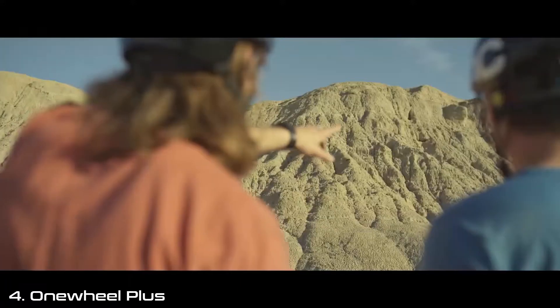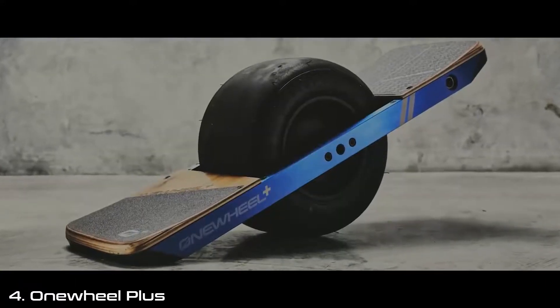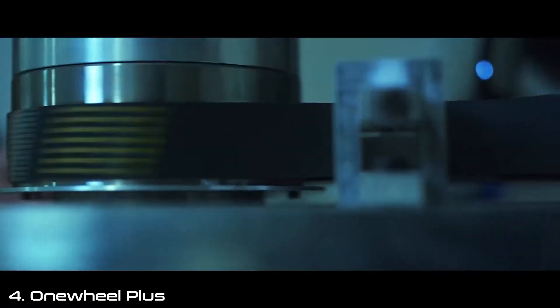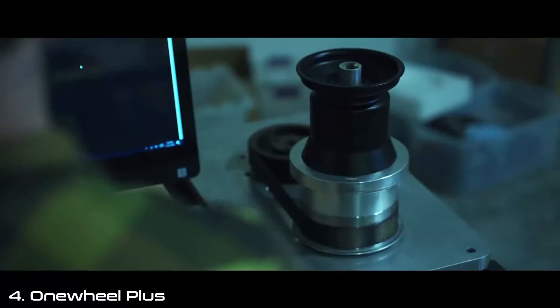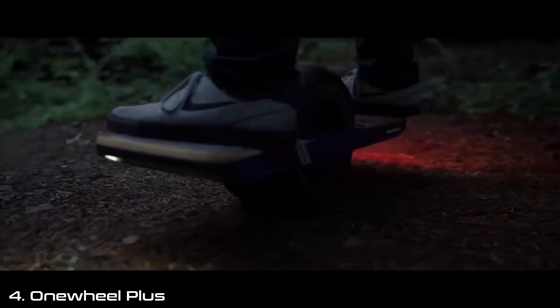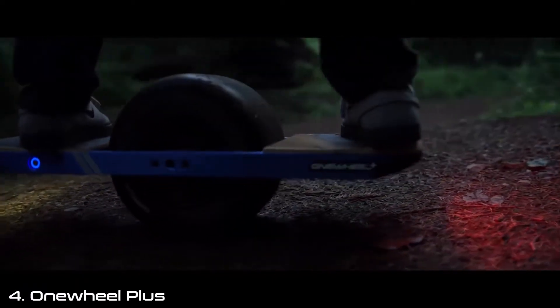As people push their OneWheels harder, they want to go faster, they want to climb steeper hills, they need more power. We went back to the drawing board to develop a whole new motor. Traditionally, hub motors have had the problem of getting the heat out of the core of the motor. We developed HyperCore technology — a new patented way of pulling the heat out through the axle — that makes it more powerful, smoother, and faster.